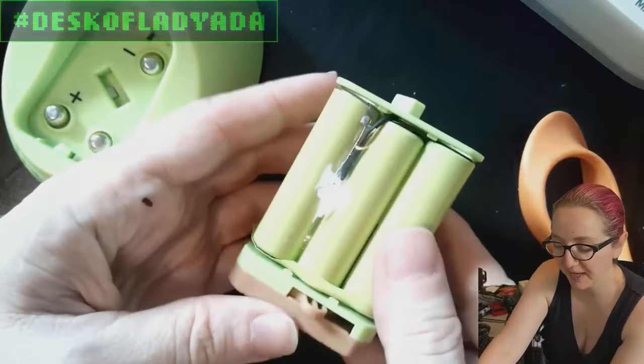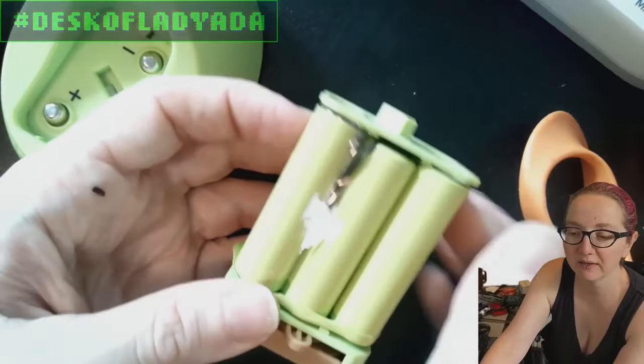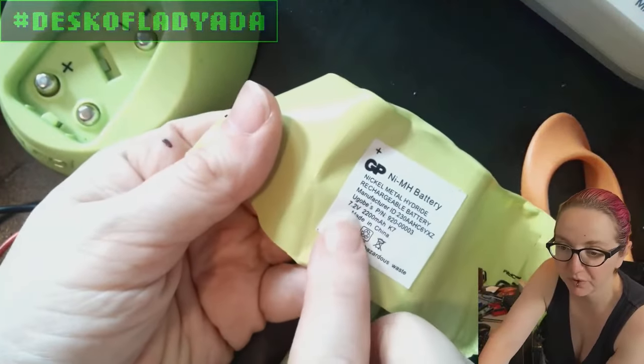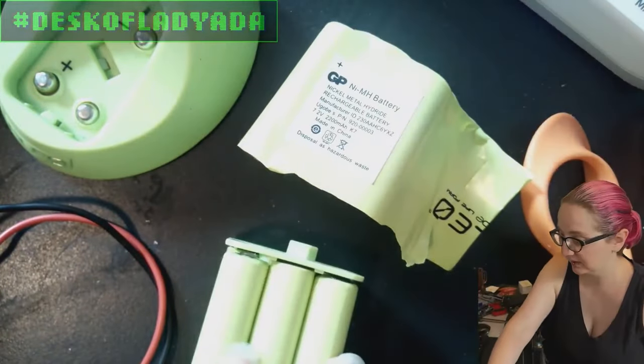This is the battery pack. It's constructed of six AA batteries, all in series, because the battery pack output is 7.2 volts nominal, 2.2 amp hours, which is not too bad actually. These are fairly good quality AA batteries.